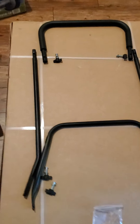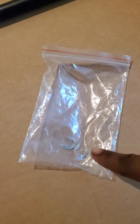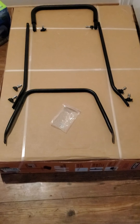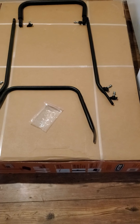I already kind of put it together and laid out the screws where they're supposed to go, and I'm left with these two little pieces. We're gonna see how this goes. I'll be back after I screw on these little bolts.